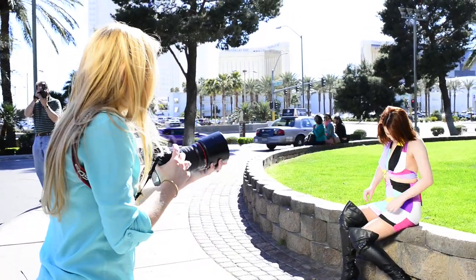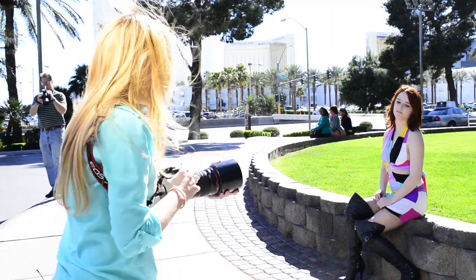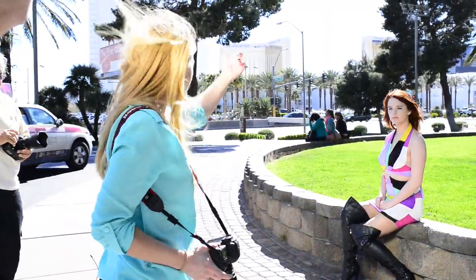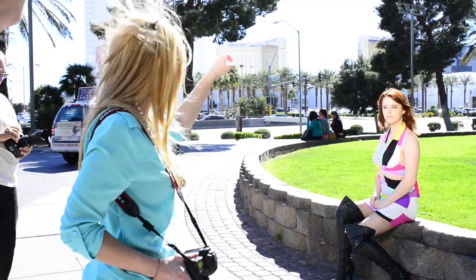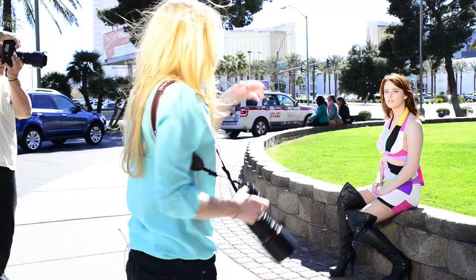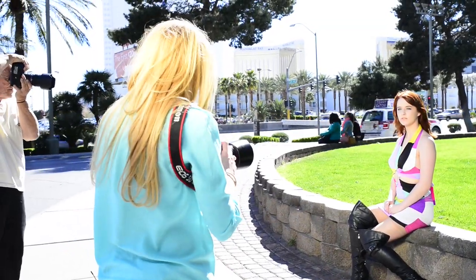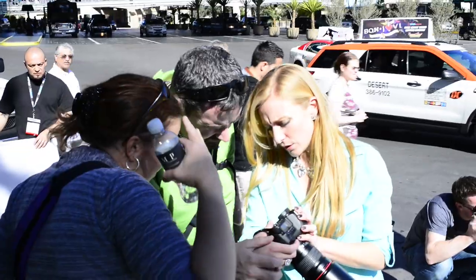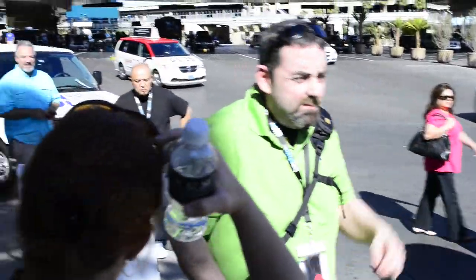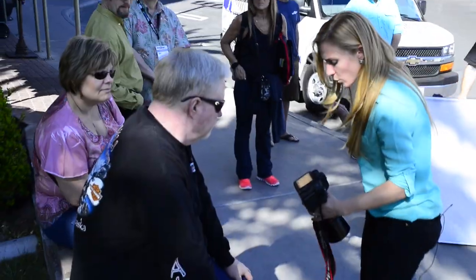Now I'm getting not only your primary light source from the reflector onto the front of the model, but at the same time I'm getting the exact same light source giving me a secondary light on the top of her hair. So I'm shooting two different lighting setups with just one reflector.